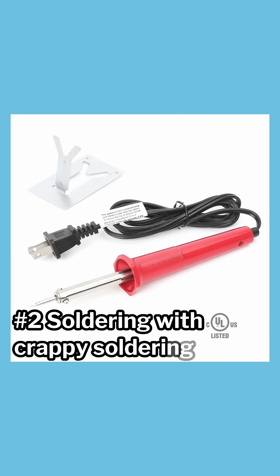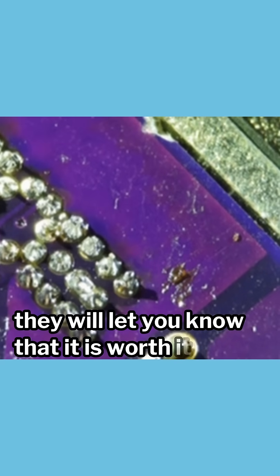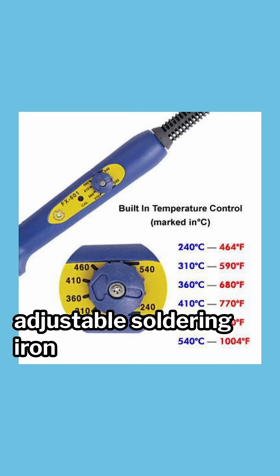Number two: soldering with a crappy soldering iron. If you ask anyone that solders more than once a month, they will let you know that it is worth it to have a good soldering iron. I'm not saying go out and buy a Weller soldering iron, but make sure you're getting a temperature-adjustable soldering iron at a bare minimum.